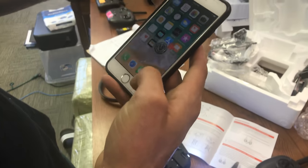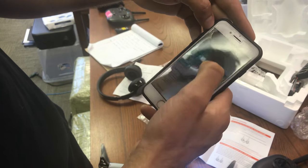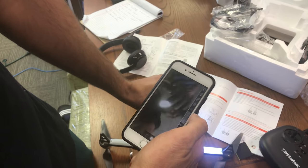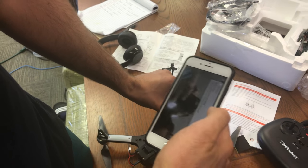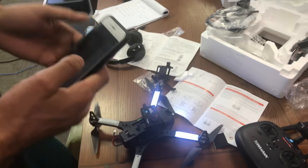Once you connect there and go to the app, you can see me and Justin's pretty faces here on the camera. There you go.